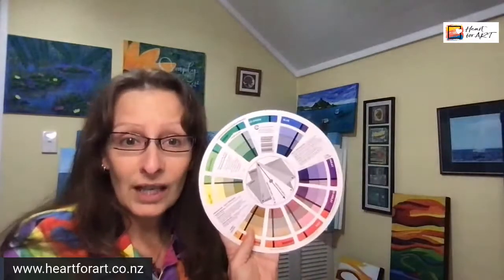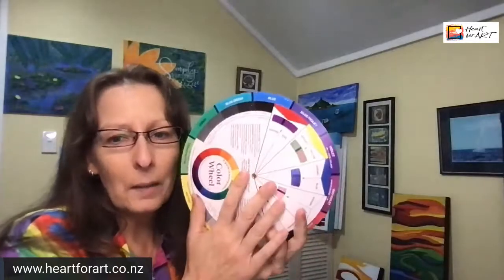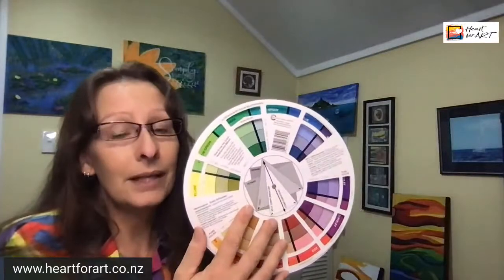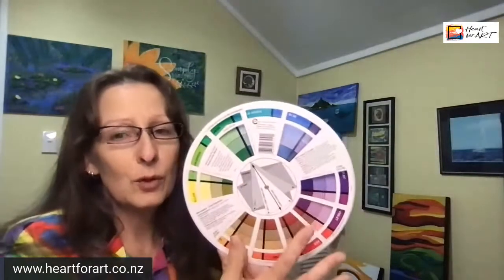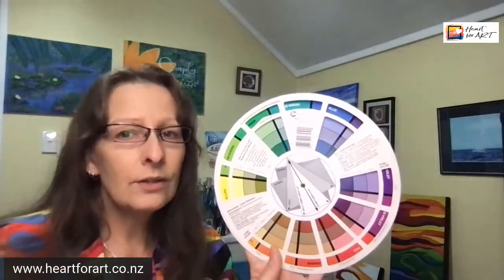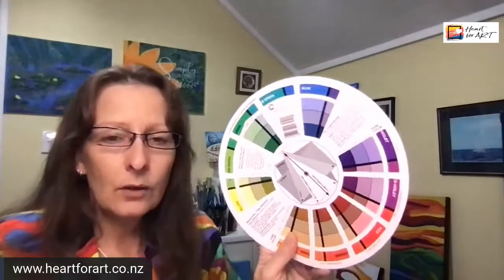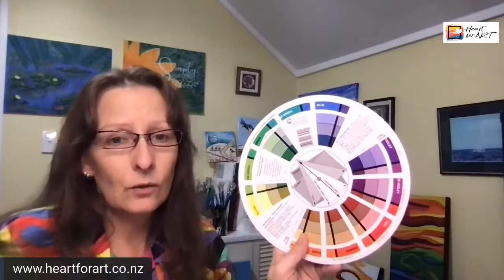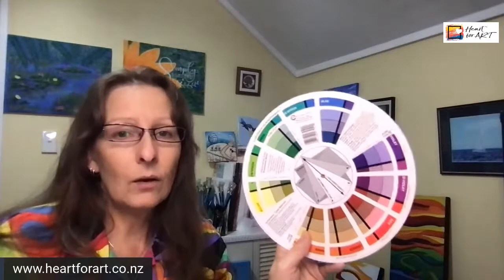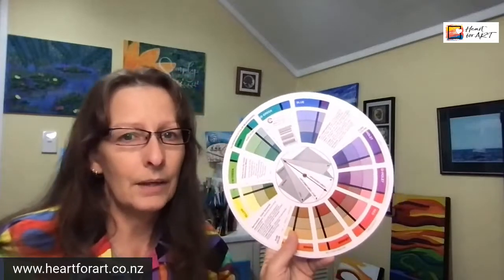On the other side, there's a whole other side. This side is all about colour harmonies — the relationships between colours and how they go together. This is really good if you want to pick colours that work well together: if you're creating a painting and you're not sure about your colour palette, and you want to see how colours look together and whether they'll work together.